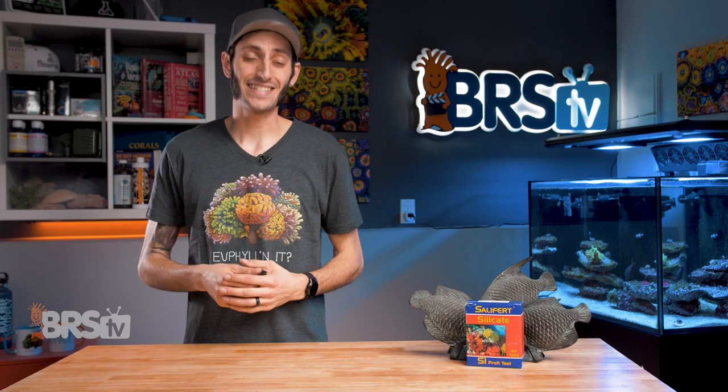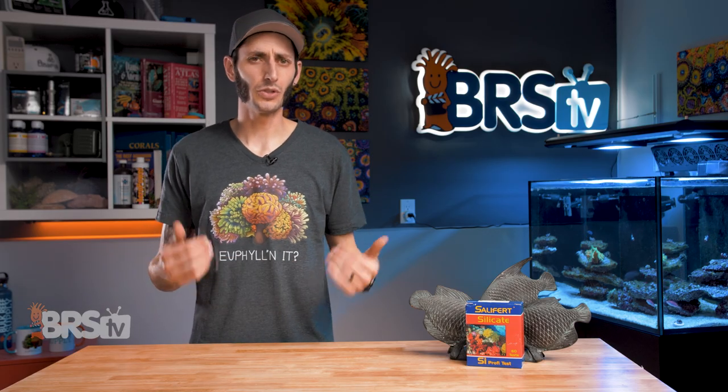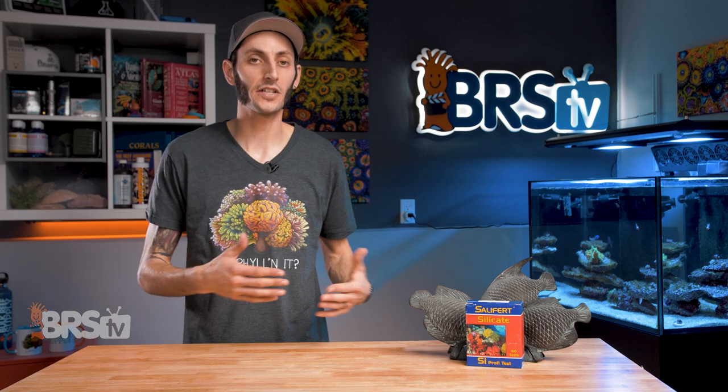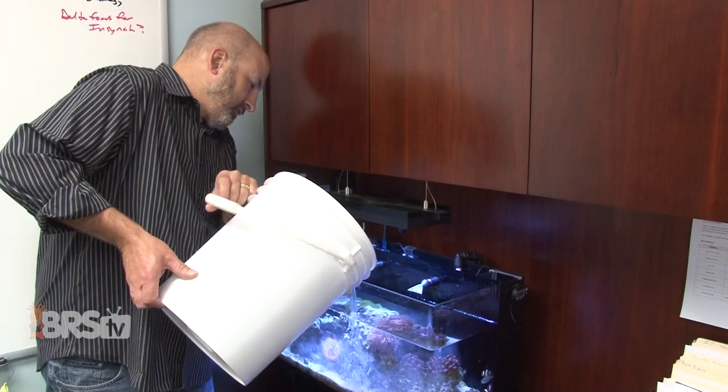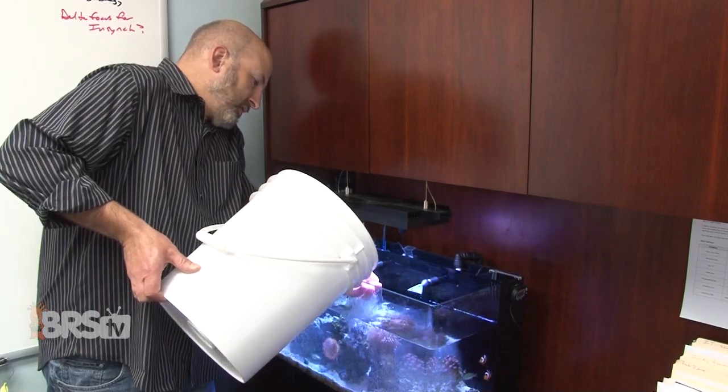If you do find that the silica level in your reef tank is too low for your inhabitants, there are products to safely raise the silica level in your reef tank like Brightwell's Sponge Excel, if the demand in your reef tank is quite high, or by increasing the frequency of water changes using a high quality reef salt mix containing natural levels of trace elements.